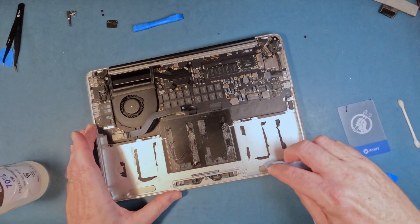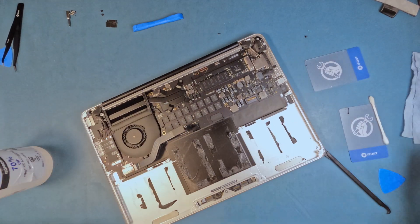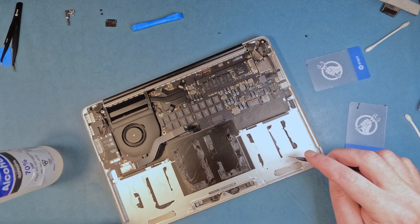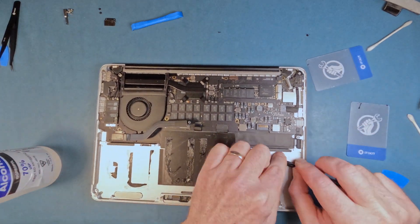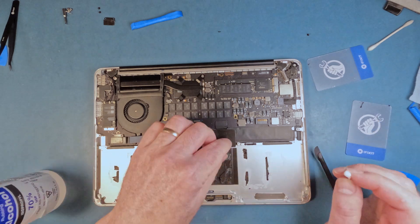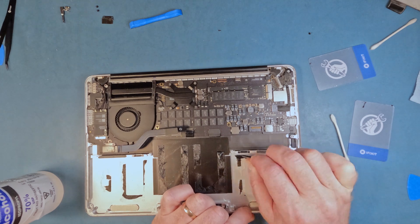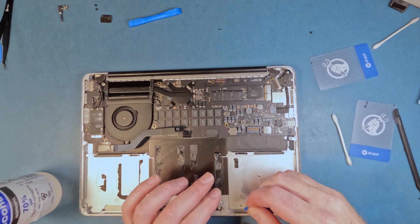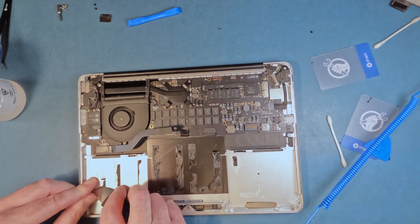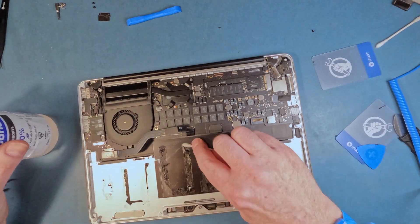Now I use a bit of rubbing alcohol to loosen up the adhesive that remains on the board. This was perhaps the most tedious part of the job, and I didn't bother getting everything off. Here I break out the metal scraper because there's no worry about poking the battery anymore.